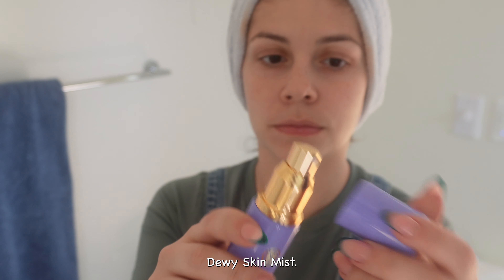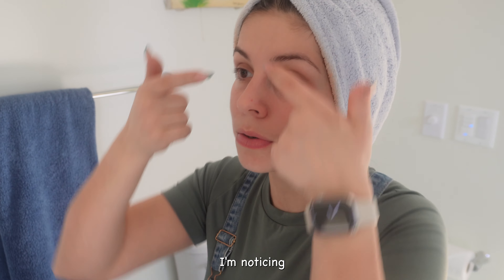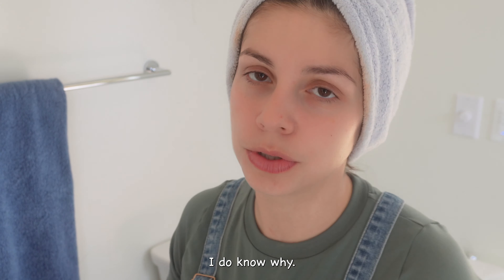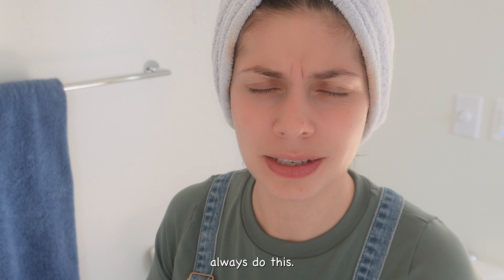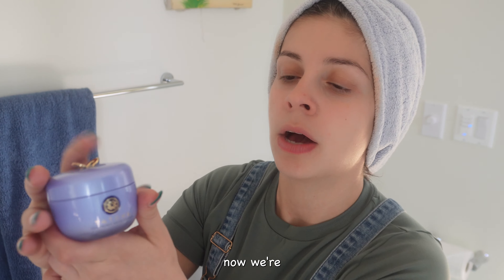I'm going to start with the Tatcha dewy skin mist. I am 35 years old, so I'm starting to notice some wrinkles right over here. I know why — it's because I always do this. This is usually my facial expression when I'm upset or angry. Trust me, life with children is not easy.